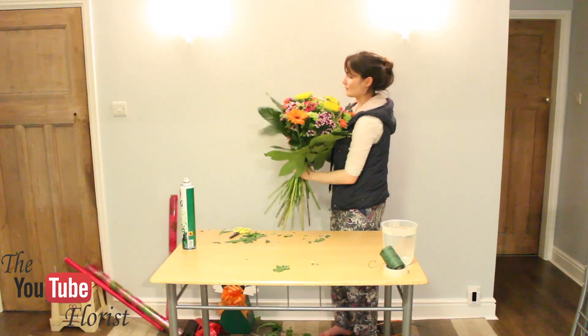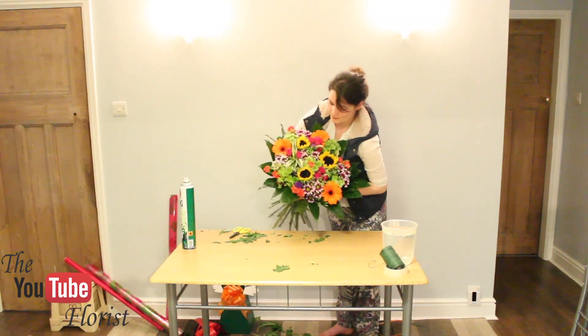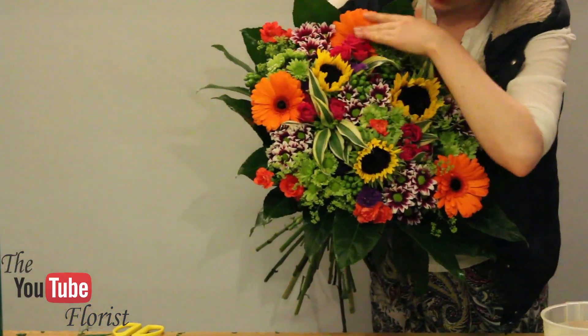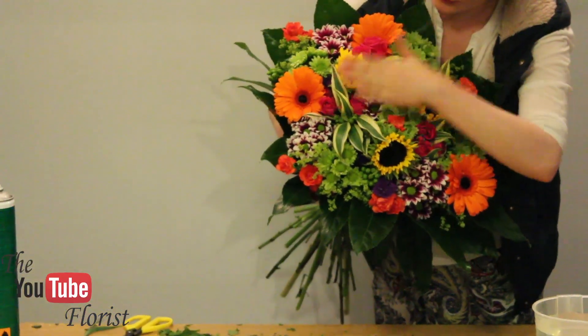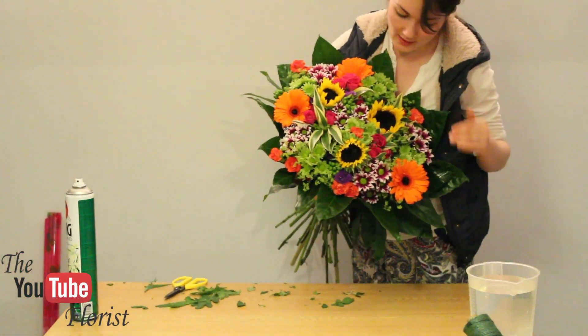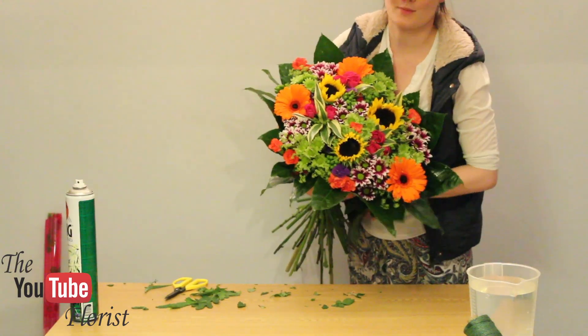When you look from the top, the bouquet is even. You've got all your sunflowers, your gerberas, your spray roses, your chrysanths evenly around the edge, along with your spray carnations as well.